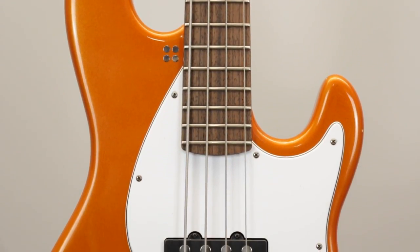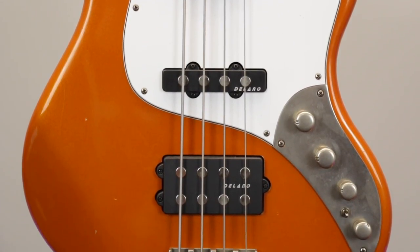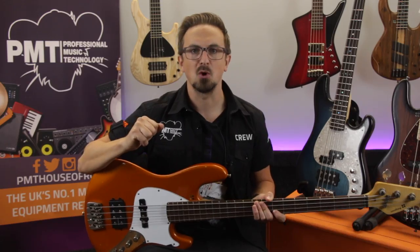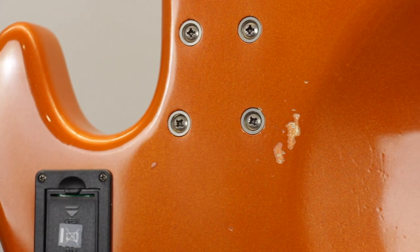The body on this particular model is made from alder and it's been finished in a striking matte orange which, if you look closely, has been lightly aged. This one's got a standard white scratch plate, but as mentioned earlier there are tons of customisable options for colours and finishes — either matte, gloss or aged like this one — and you can also choose from a number of pickguard options to match.